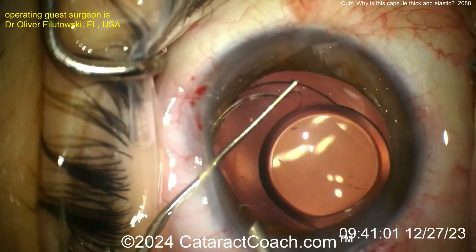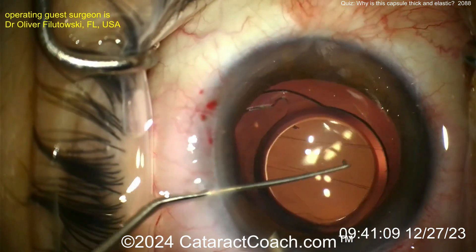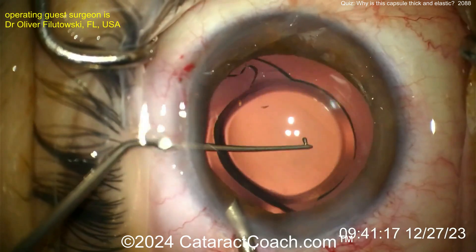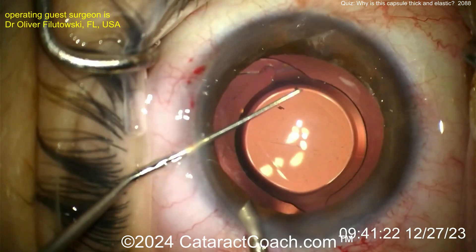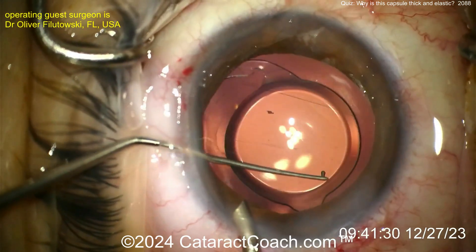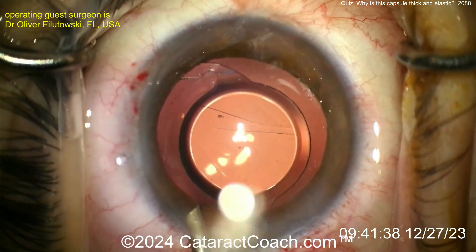Finally getting that lens into position inside the capsule bag. Looking at the posterior surface, there's some wrinkling — not an overly myopic patient. A single-piece acrylic lens going in the bag; it looks like a Tecnis-style lens with a 6mm overall optic and 5mm focusing optic. Looks pretty routine. I haven't seen this in a long time — it's something unusual. Please leave a comment below: why do you think this capsule is so thick and elastic? Have you seen this, and what's your best recommendation when we encounter it again?